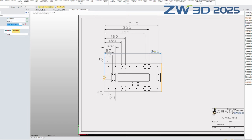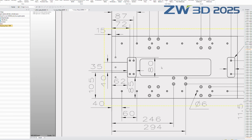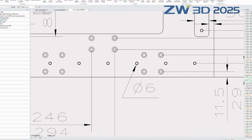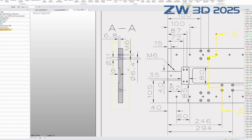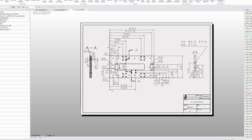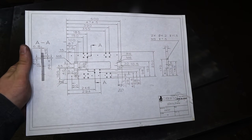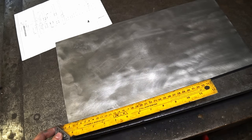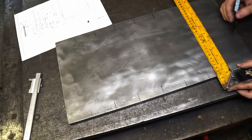Firstly I made a 2D drawing out of my 3D model in ZW3D. Although I'm going to use some CAM generated G-code paths, I decided to do some rough markings on the piece.